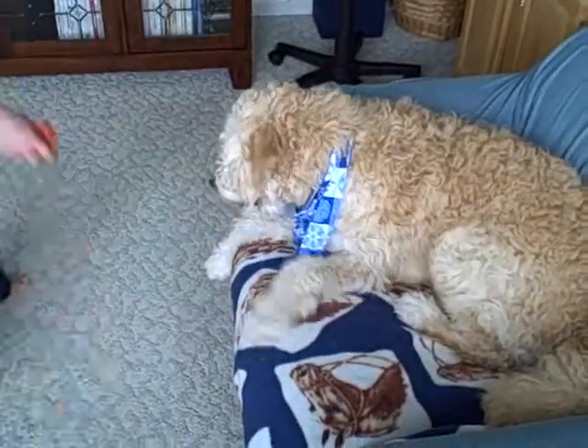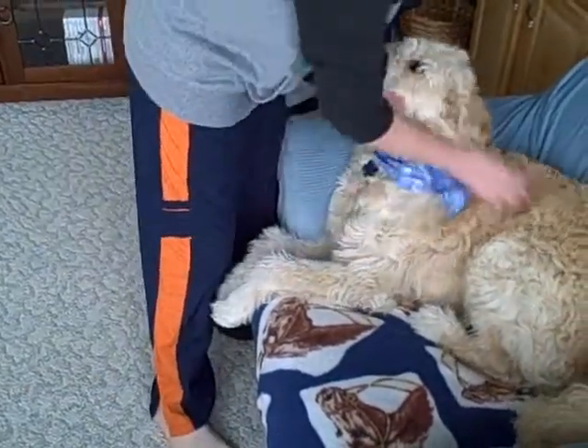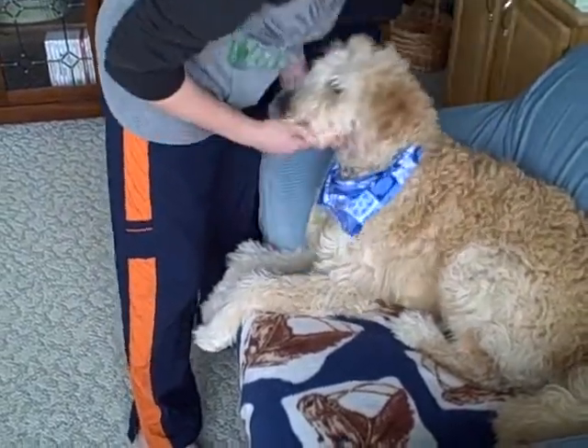Dump it. Doom. Catch. Good boy. Good job. Good catch. Good catch, Doom. Good boy.